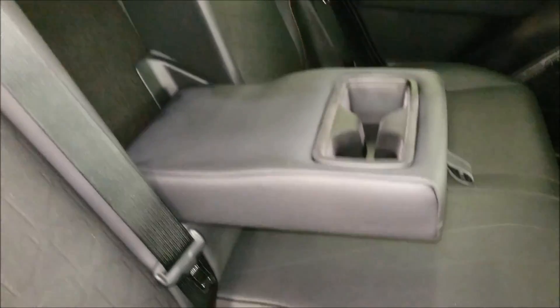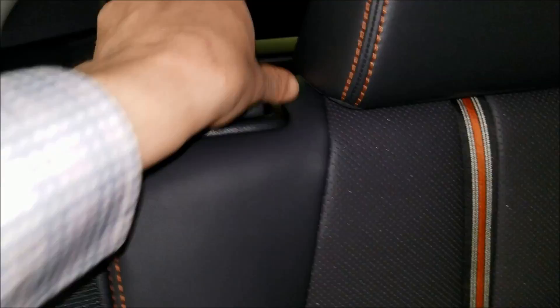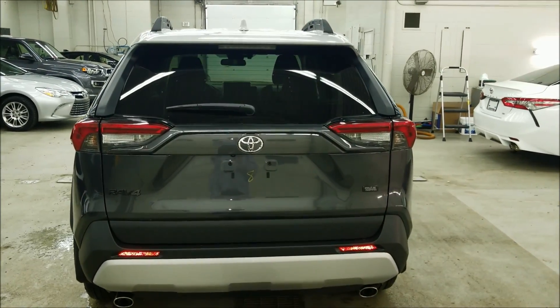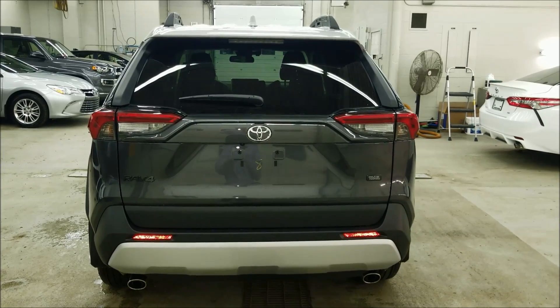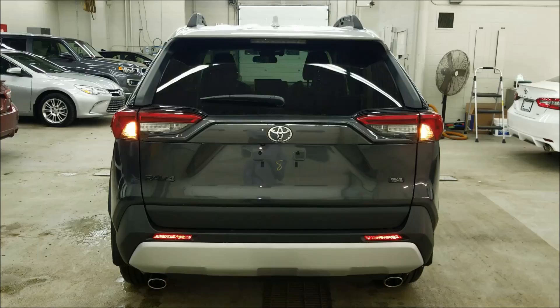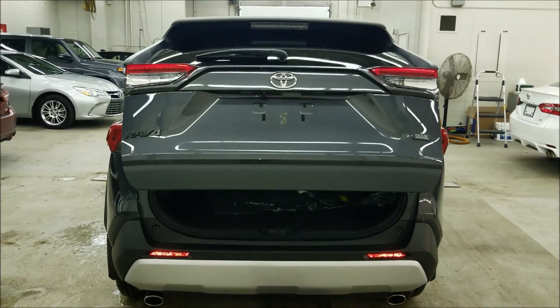The back seat is a 60-40 split with cup holders in the middle. Flip from the top of the edge and it comes down flat, giving you a nice transition into the rear finish. The smart key system lets you open the rear door remotely, or you can push the button on the back door.